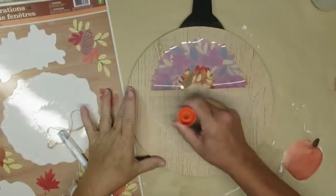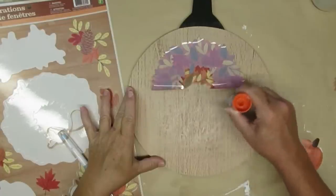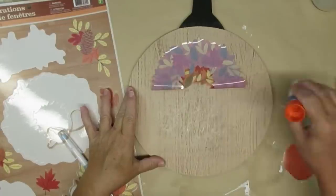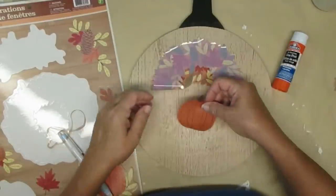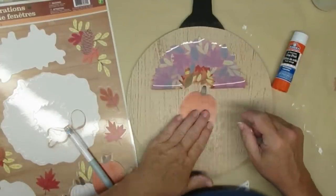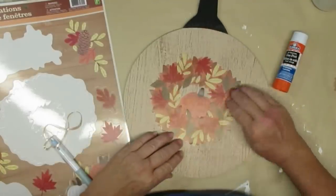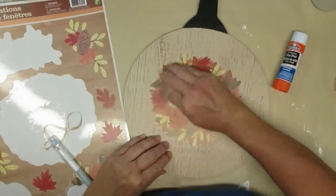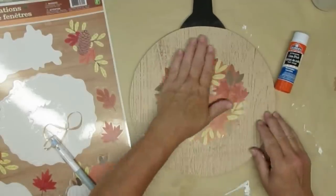I'm going to use a glue stick to place down the wreath — that gives it a little extra security — and then I'm going to give it a good layer of Mod Podge on top. I also took one of the pumpkin window clings, trimmed the edge off, and when I lay it down, look at how pretty that is. I can't believe this is a window cling.